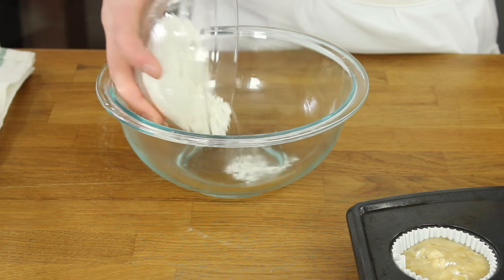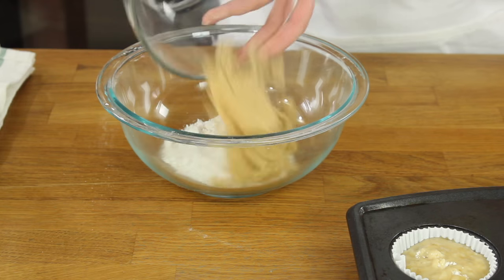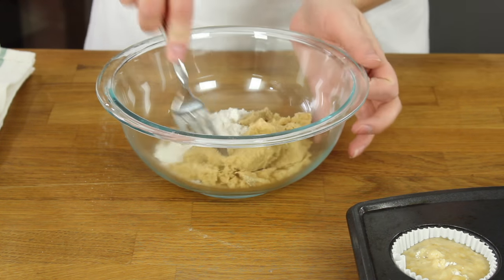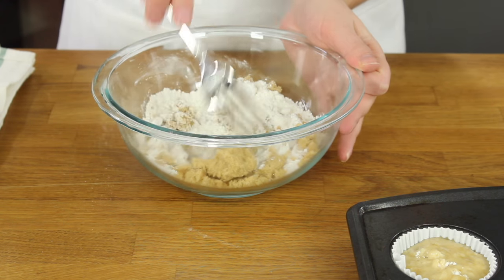You're going to start with a half cup of all-purpose flour. Add a half cup of light brown sugar and a quarter teaspoon of salt and use a fork to stir these ingredients together until they're combined.